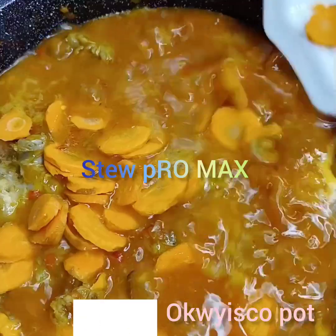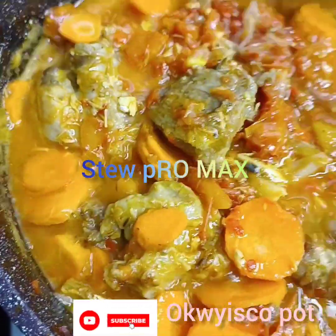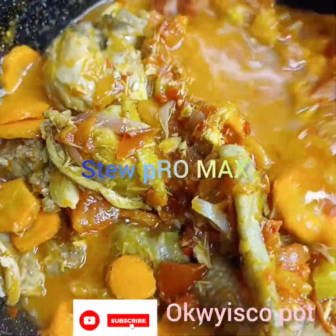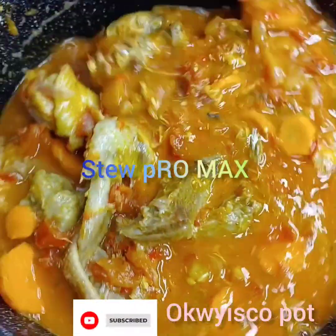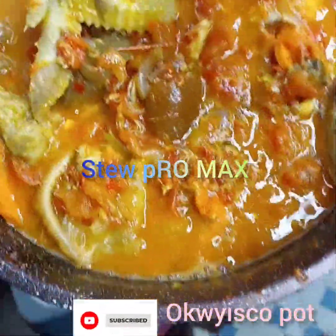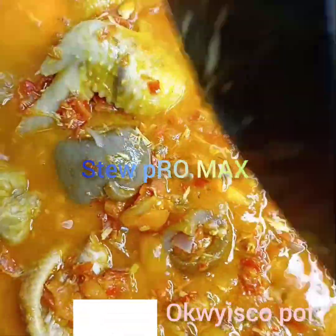Next I'll add my chopped carrots. Now if you have spring onions you can add them — this time you can add spring onions. I don't have any. Because all these things, this is an emergency sauce. You won't believe me — it's an emergency sauce, but the taste is a banger.